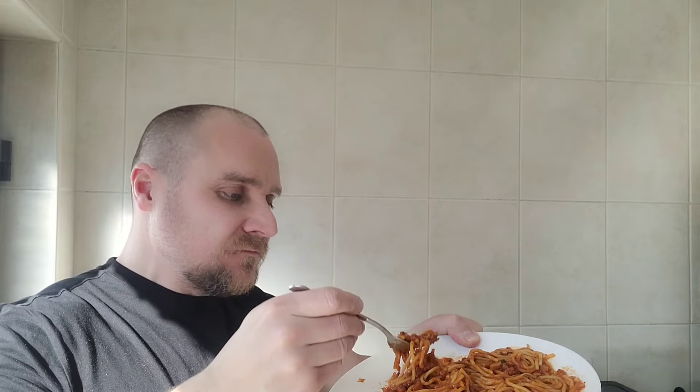First impressions — it smells good and it's a decent amount of food. We'll get stuck straight in, get a good forkful. The plate is getting hot so I'll hold it like this. That is good. I'm trying to do this as elegantly as possible so I'm not getting tomato all over my face. That spaghetti is cooked to perfection — lovely tomato sauce.